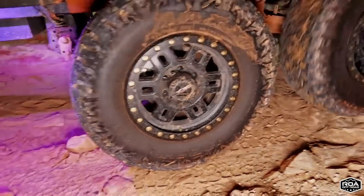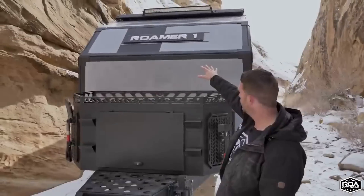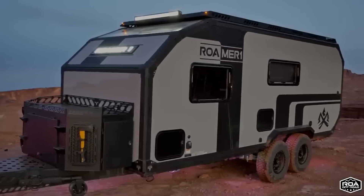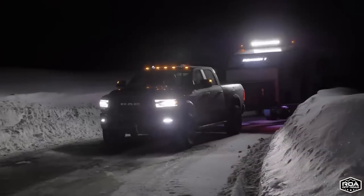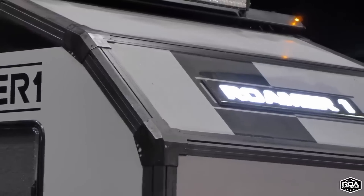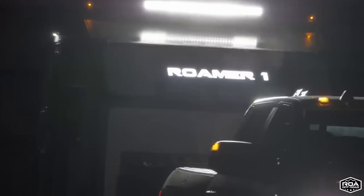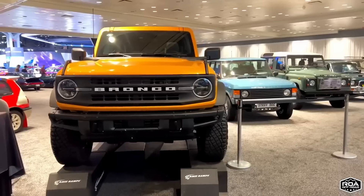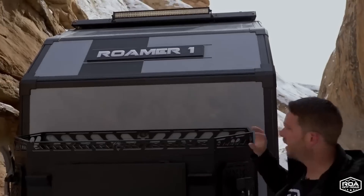As we were going over obstacles we were able to see all the clearance and departure angles — we scraped a little bit on that Jeep trail and it was pretty intense. On the front of the Roamer 1, the emblem actually lights up when you plug it into the truck, and as you're driving at night it illuminates. The company that designed and made these is the same company that builds the new Ford Bronco emblems — very high quality, automotive grade.